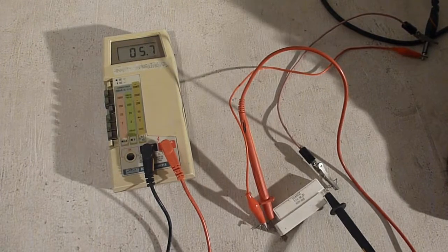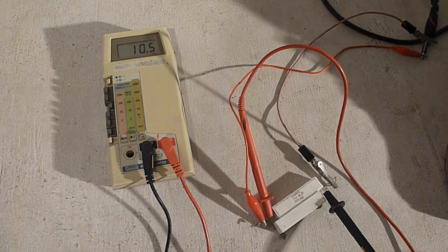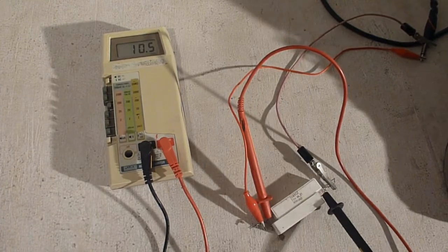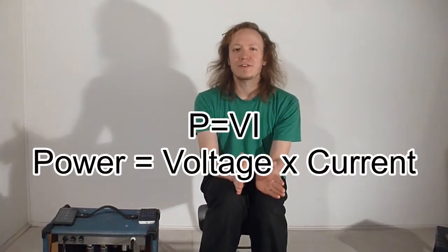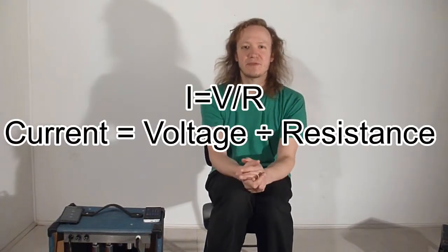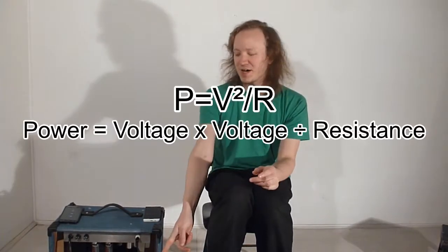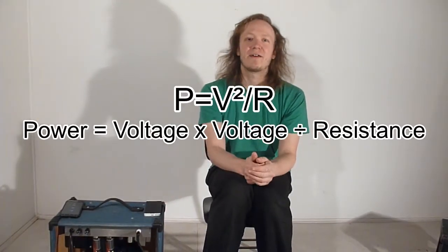Now play the tone again — I believe this sound fades in. Once it comes in, you should get a pretty stable voltage reading. That's the volts coming out of your amp. To convert that into output power: based on the power formula, power equals current times volts. And from Ohm's law, current equals voltage divided by resistance. Combining the two formulas, you get that voltage squared divided by the impedance of your resistor pack equals the output power of your amp.